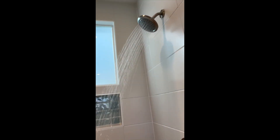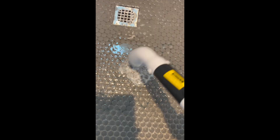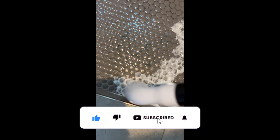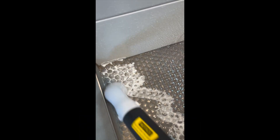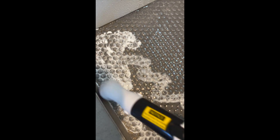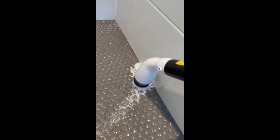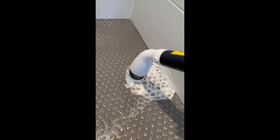I turned on the shower to get the floors wet and began giving it a good scrub. I'm so glad I invested in this scrub brush because it's actually helpful with just getting the job done much quicker.